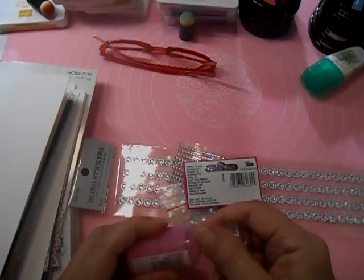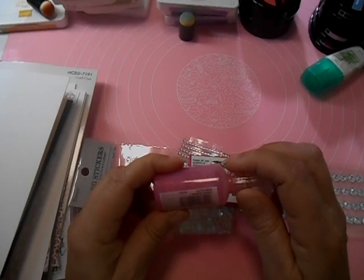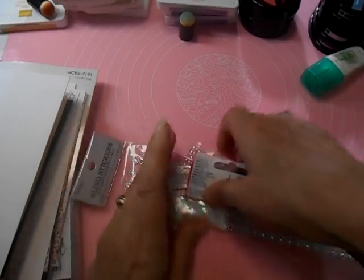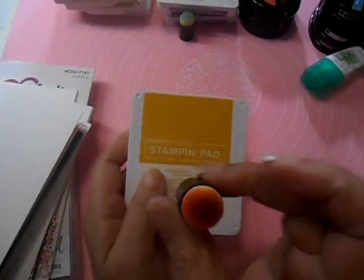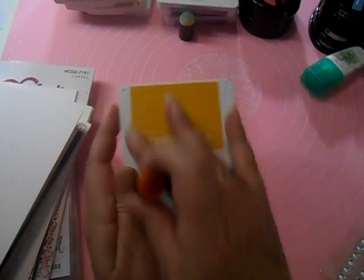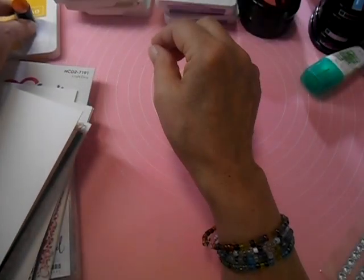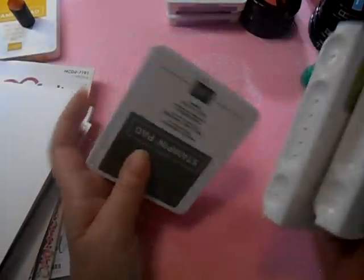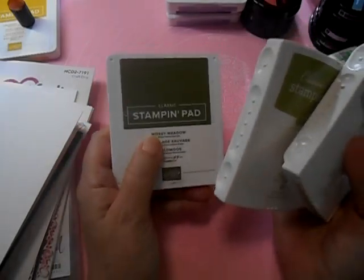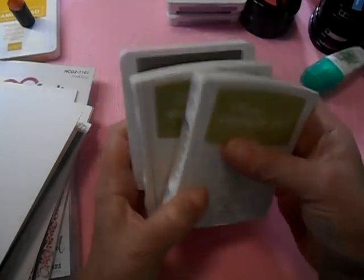This color is Sherbet Shimmer. I have all different inks. I have Crushed Curry in a sponge dauber — that's for the flower centers, and I've used that through all three cards. For the leaves on all the cards, Mossy Meadow is our darkest, Old Olive is our mid-tone green, and Pear Pizazz is our lightest green.